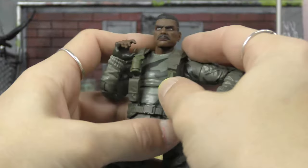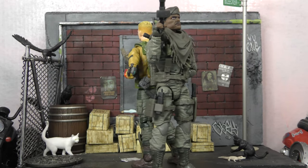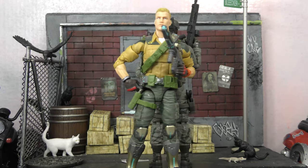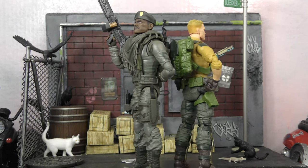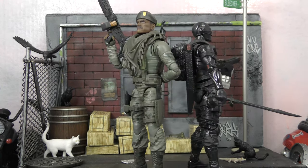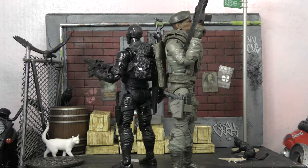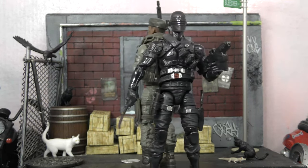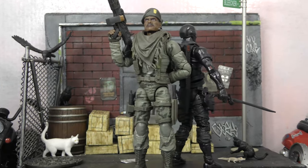First up for scale and comparison, here he is with wave one Classified Duke. I think the legs might be the same on these figures, though the texture is different so maybe not — could be Firefly's legs. Next up here he is with Classified Series wave one Snake Eyes, who looks really cool in black next to Stalker's green — nice contrast. You could definitely see them on a team together.